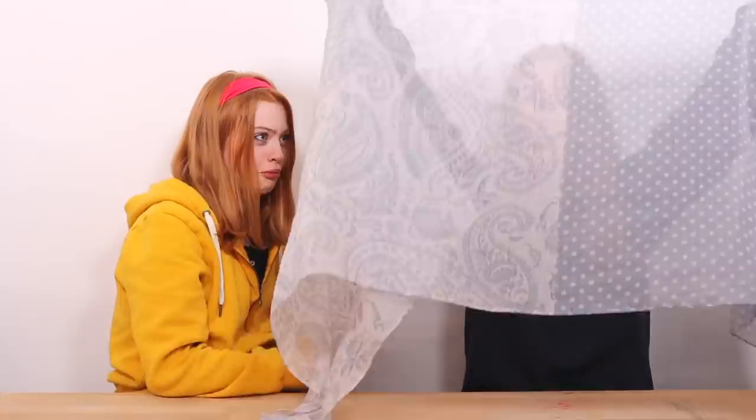Hairstyle number two is the same kind of thing except instead of a headband, we'll be using a scarf. This is my scarf — it's very big. You could cut it in half and it would still work well. You want to fold it a few times on the long side so you have a thinner section.